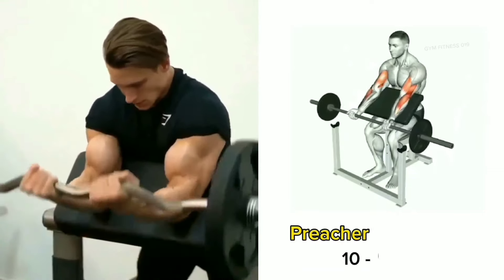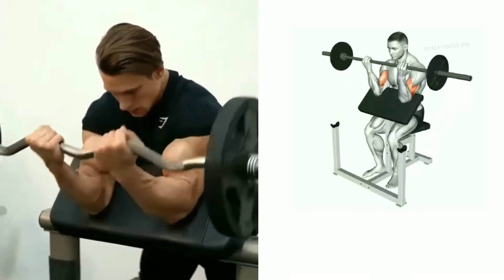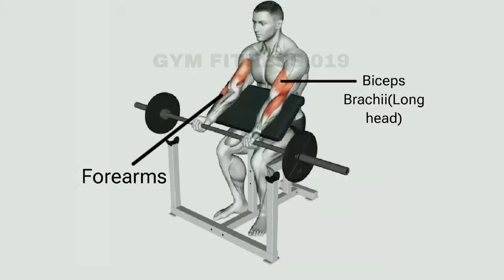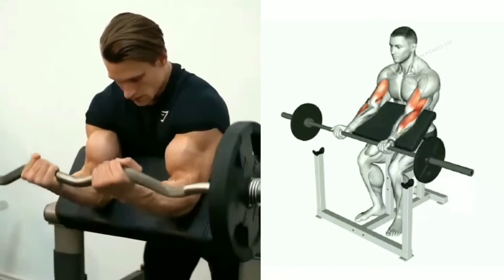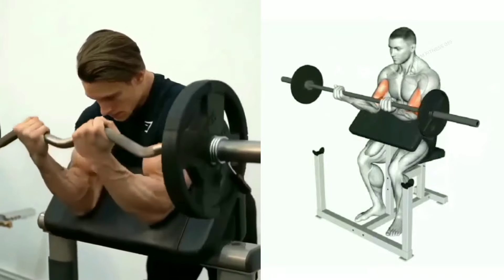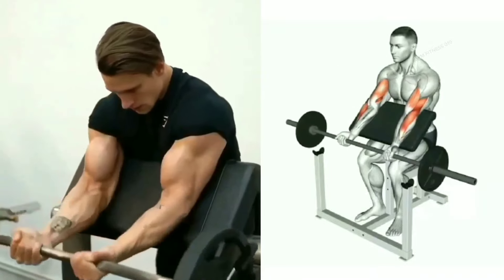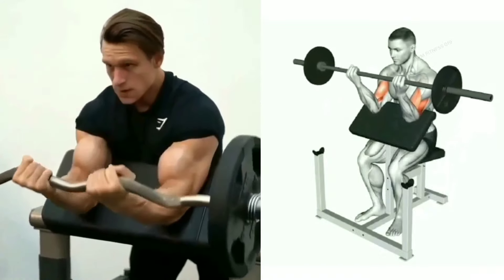Preacher curl barbell. This exercise targets the bicep muscles. The preacher bench adjustment plays an important role in targeting the bicep effectively. Keep your back in a straight position, breathe out as you curl the barbell upward while contracting your bicep, and breathe in as you slowly lower the barbell back down. Complete 3 to 4 sets and 10 to 16 reps per set.